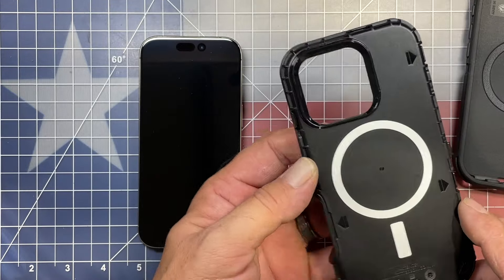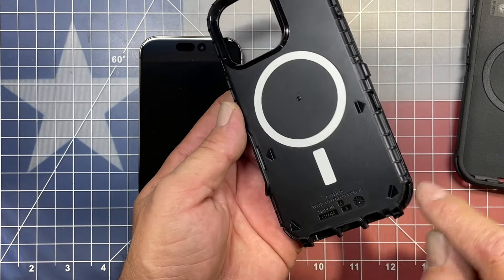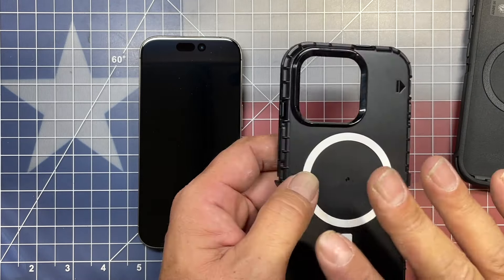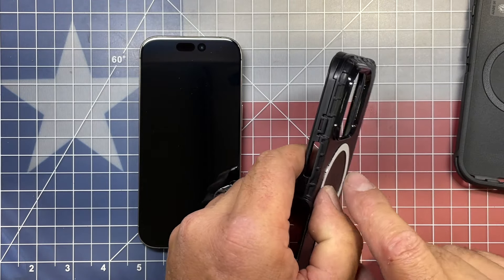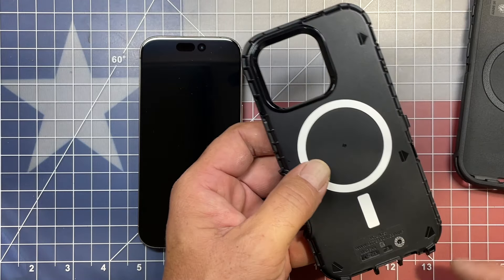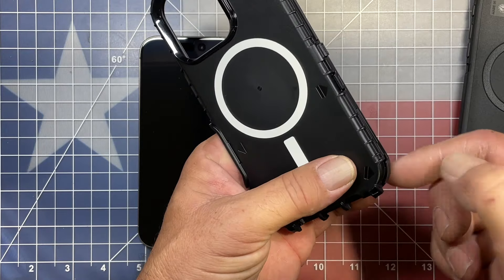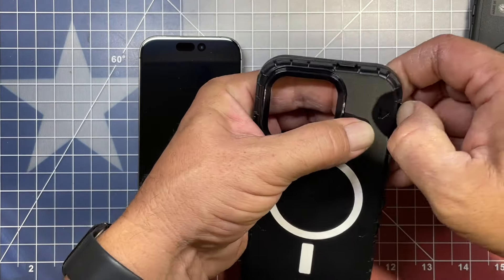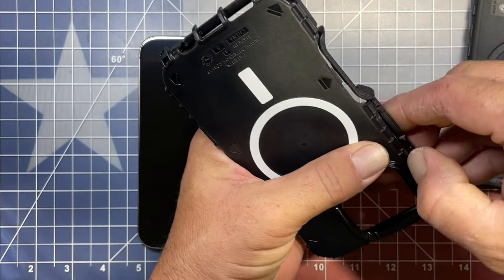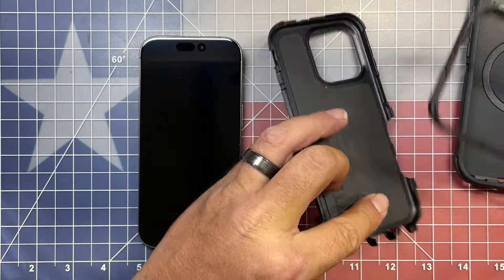Now on the back of the hard case, if we flip it around, we have a bunch of arrow indicators. Those indicate where all the clips for the two halves to come together are. There are two that are not notated because they don't have the space to put the arrows in — there's one beside the camera and there's one on top of the camera. We don't want to forget those. So what we want to do is just gently pull the clip apart where the two halves meet at each one of those points, not forgetting the two that are not notated, and don't forget the one by the camera button as well.